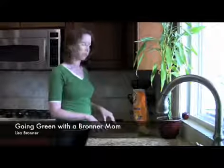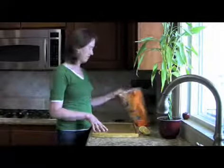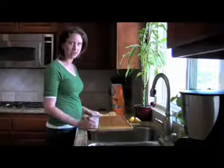Hi, I'm Lisa Bronner and I'm going to show you how to clean a cutting board with lemon juice and baking soda. These two create a great chemical reaction that cleans things in a very safe and non-toxic way.